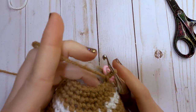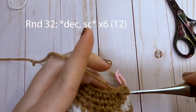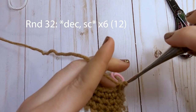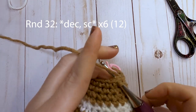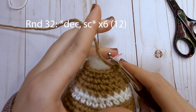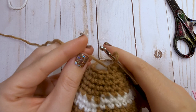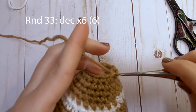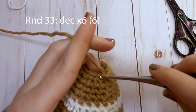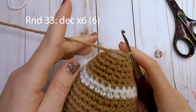For round 32, start with a decrease over the first two stitches and then just one single crochet after that. Repeat that around — decrease, then one single crochet — for a total of 12 single crochets at the end of round 32. For our last round, just decrease around six times — decrease over the first two, then make another decrease right after that — for a total of six decreases.